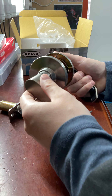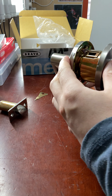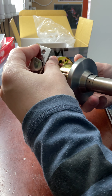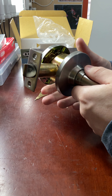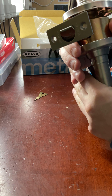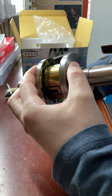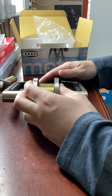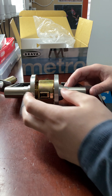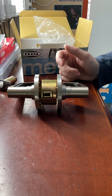This particular lock is a bayonet fitting — all commercial grade locks are bayonet fitting. The latch basically just slides on like so. When you pull your handle down it will retract the latch, as you can see right there. This particular one is known as the EL series, which is a lever set. It does also come in a knob set, which is the EA series — knobs instead of levers — but this one here is the lever set.